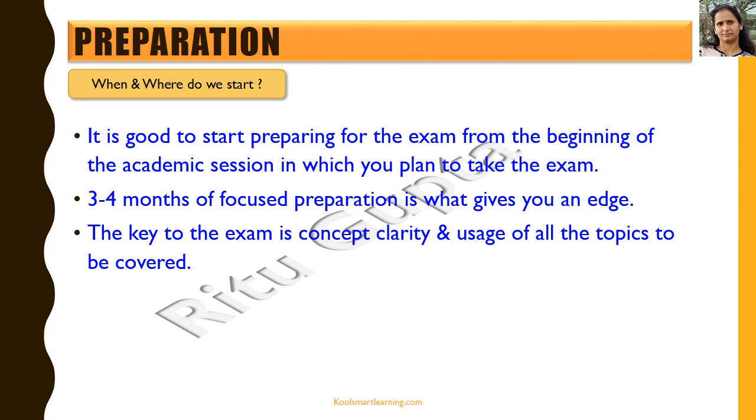The key to the exam is concept clarity and application of all the topics to be covered. It's not just a theoretical exam — it actually looks for the application of all the concepts you've learned in maths. So it's important that you get concept clarity on all the topics and then be able to apply them in real scenarios.